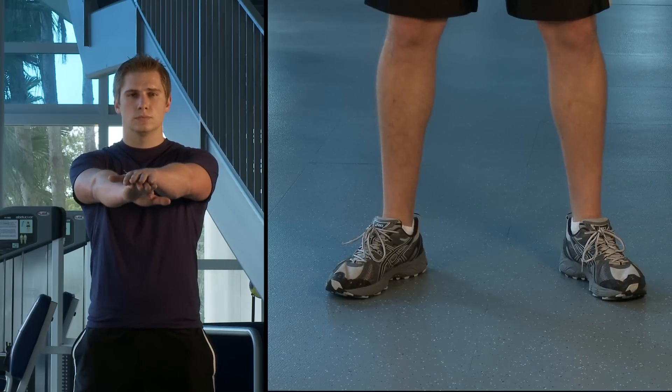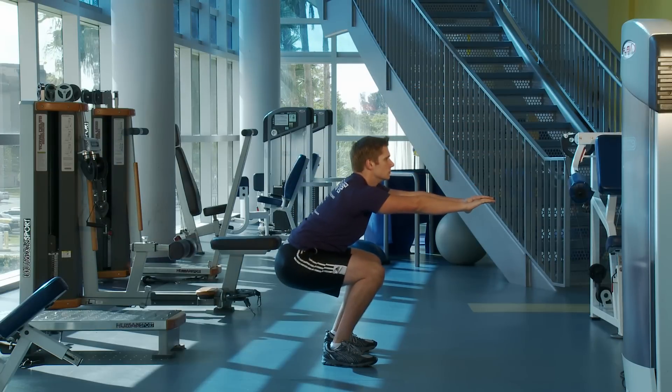Put your hands in front of you for balance and push your butt back, making sure your hips are parallel with your knees at the end of the movement, then extend fully back up to complete the squat.